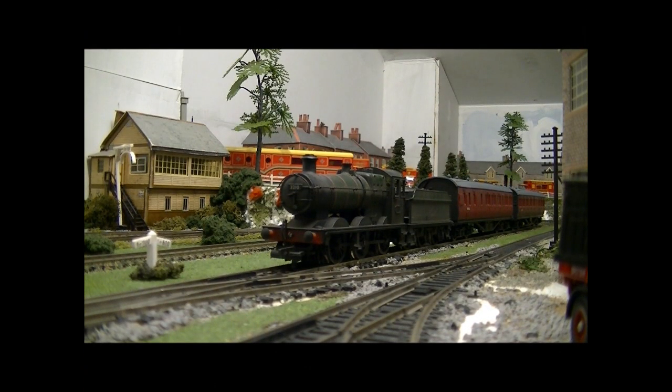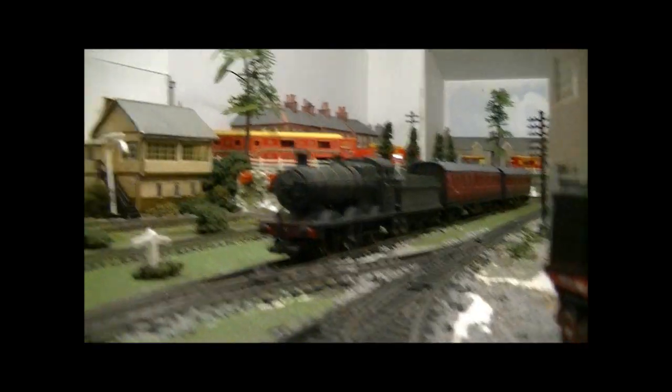Hello YouTubers, this is SDJR7F88 speaking. We're doing a review of the Mainline Collett Goods. This model I got second hand a few years ago at the former Remodel Railway show. I think I paid about 20 or 30 pounds for it. It's a really nice model — it's been weathered and detailed.